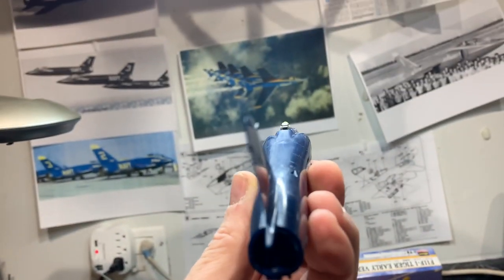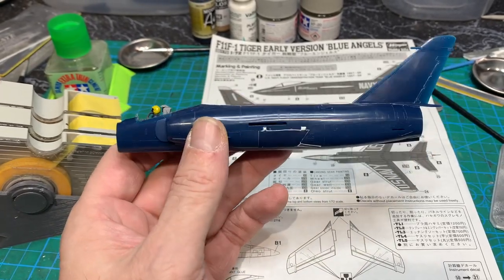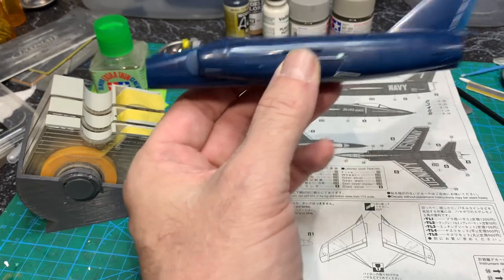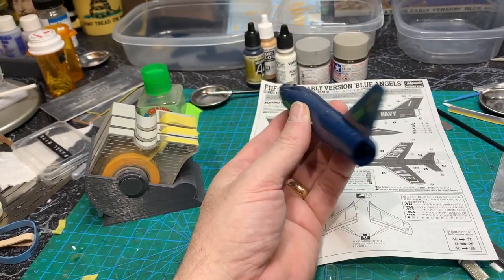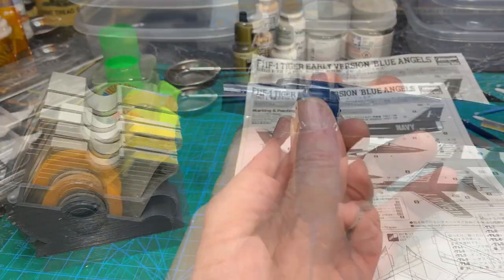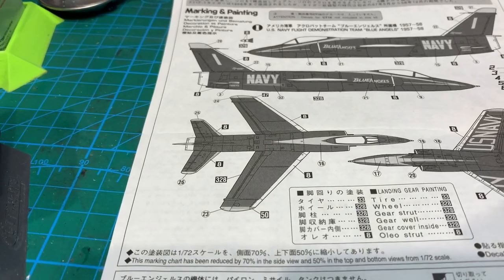I think I've got it pretty smooth and I'm going to re-scribe all of that missing detail — just do a combination of raised and scribed detail and see how it comes out. I'm not really going to weather it; it's going to be blue and shiny without any panel line wash, at least not on the blue part. I just have to get the bottom to the same spot. It looks ugly now but it'll eventually look good, and then I'm just going to re-scribe everything based on this.